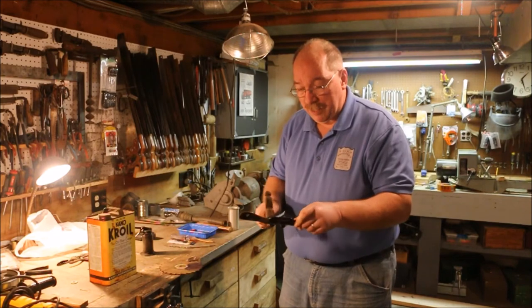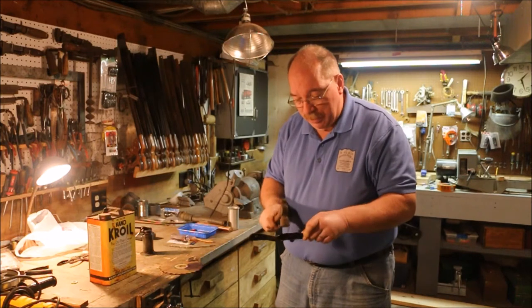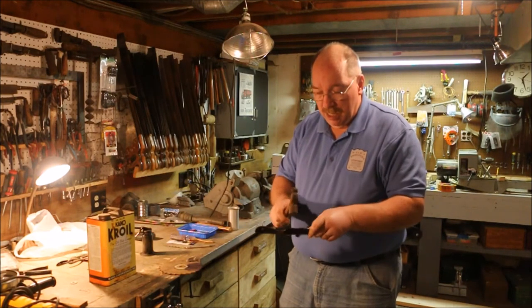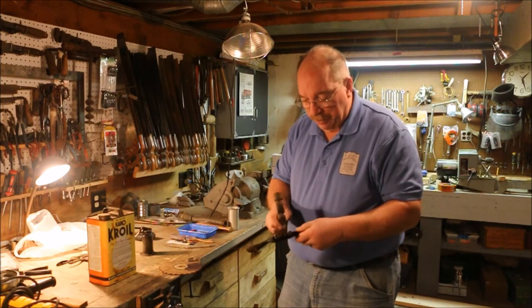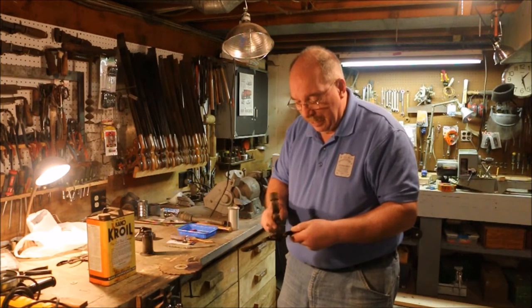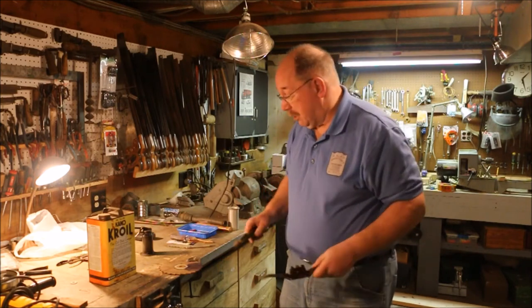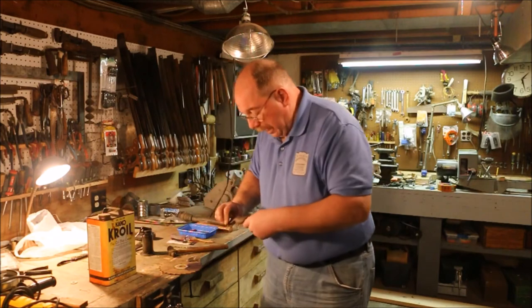The main trick with this stuff is you tap it — I don't mean whale on it, you tap it. This little ball peen hammer is about ten times bigger than what I really need. Just tapping on all the little bits and pieces and parts seems to shock the system enough and helps the oil drive in. I don't know why — it works. Don't knock something if it works.